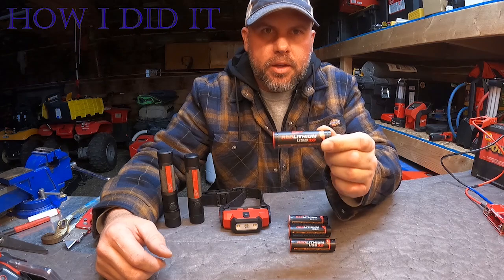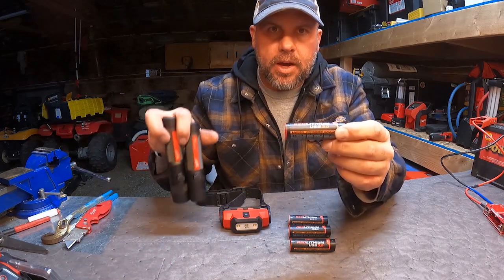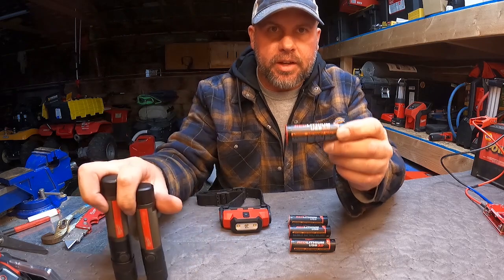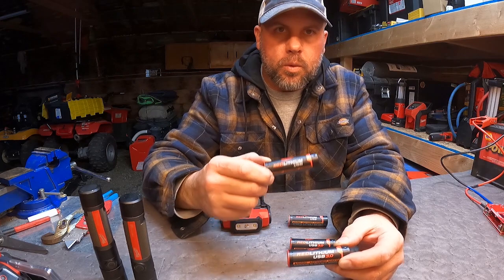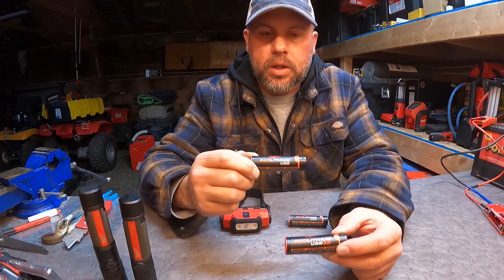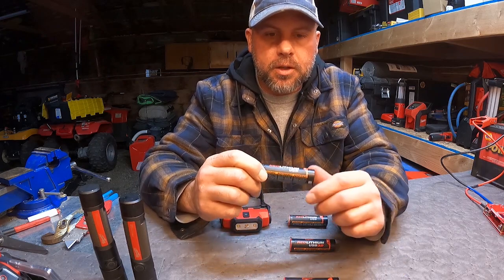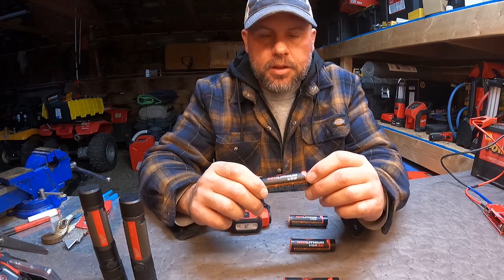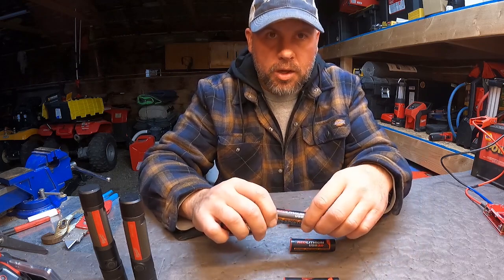Welcome back. Let's take a look at these little Milwaukee Red Lithium USB batteries. These are the new 3.0s that come in our flashlights, and they're really good batteries. Some of the older ones were only 2.5 amp — 2,500 milliamp cells. Some of my older ones are getting to the end of their life cycle, so it's time to upgrade.